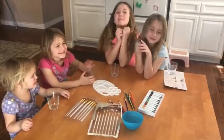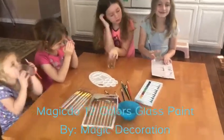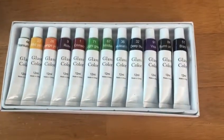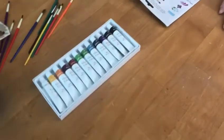So today my girls and I are going to be reviewing this glass paint by Magic Decoration. Let's see what we've got over here. We've got a nice package of glass coloring paints with lots of colors — there are a lot of colors.